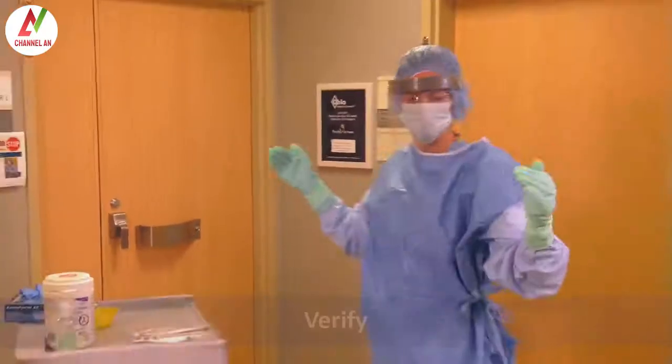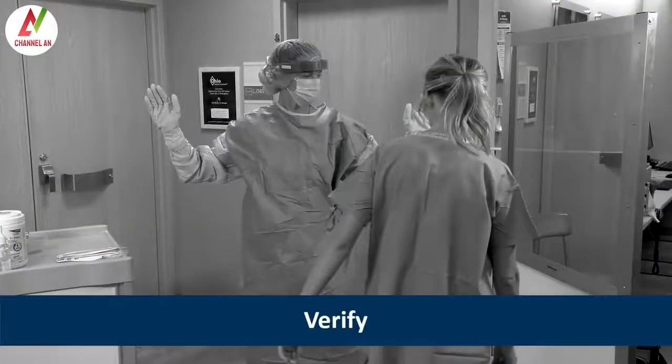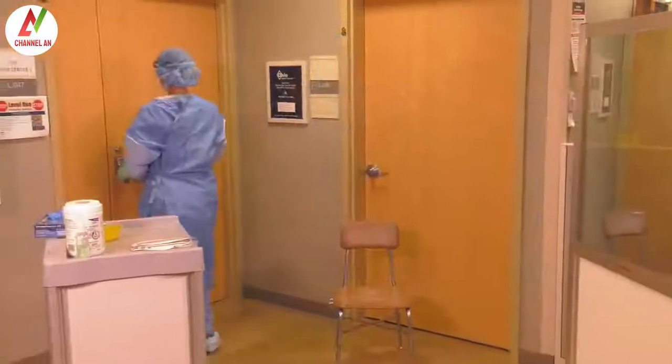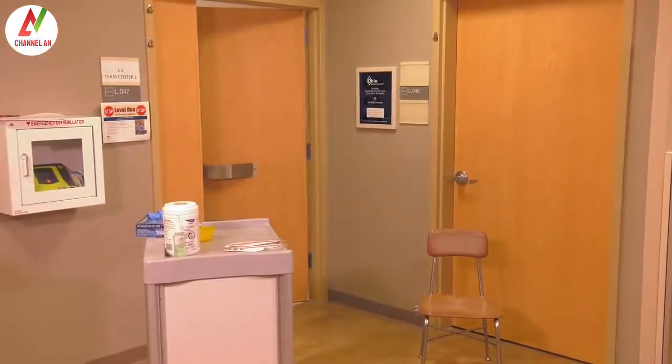Heather asks Angie to help verify the integrity of the PPE ensemble. Heather makes sure she is comfortable and able to go through a range of motion while remaining correctly covered. Heather is ready to enter the Level 1 Full Barrier Isolation Room.